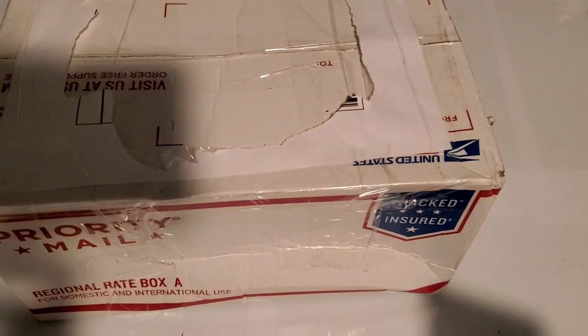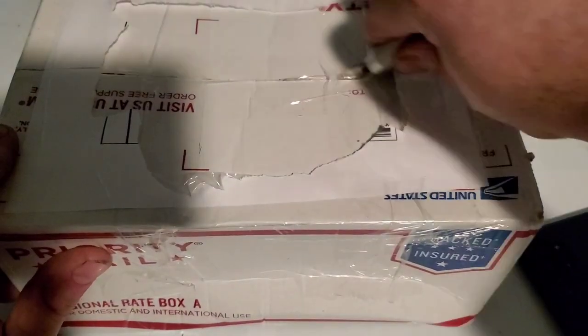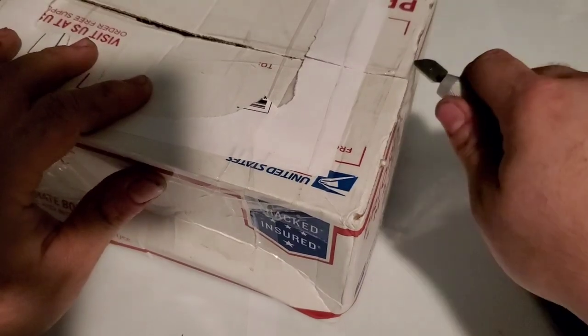I actually didn't realize the shipping price until it was too late. I ended up paying $35, which is more than I usually spend on a phone. But it is an older phone with the box, so I really didn't mind it as much.